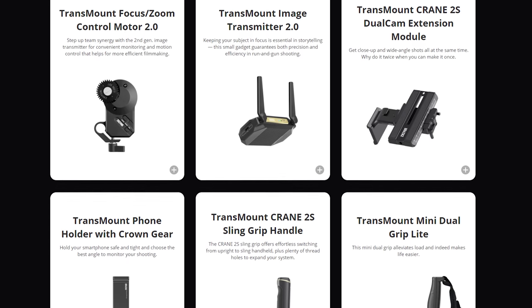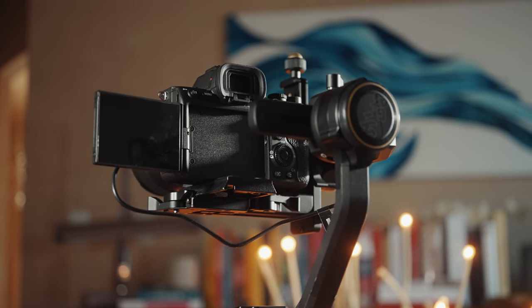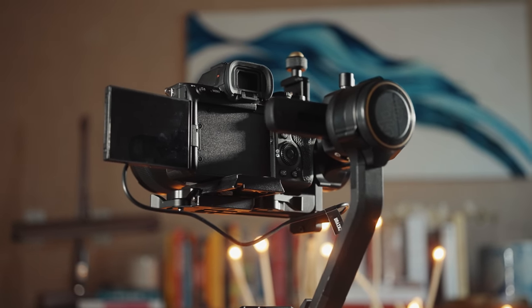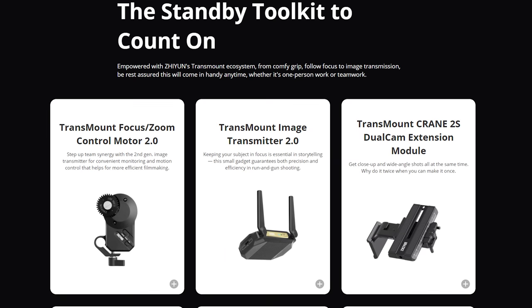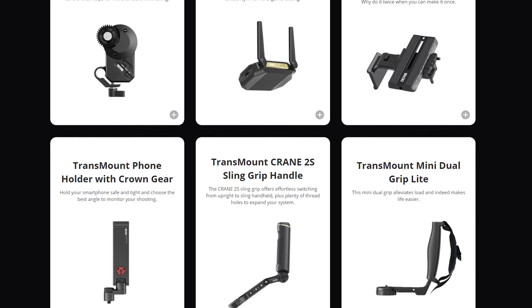Overall, there are some nice improvements the Crane 2S has made, and there are new features I haven't even had a chance to use yet — things like mounting your camera vertically, Zhiyun's Transmount image transmission system, a mechanical follow focus, sling grip, and lots of cool stuff. But for me, as a wedding filmmaker and a bit of a gimbal purist, I want a compact, lightweight system I can carry around all day without a ton of bulk. I don't even want to hook the camera up to the gimbal with cables to start and stop recording, as that makes it take even longer to take the camera off and back on. These accessories and add-ons don't really interest me for wedding filmmaking.